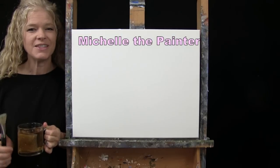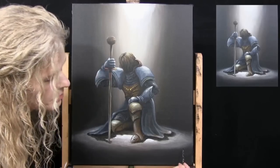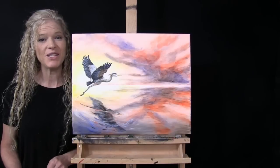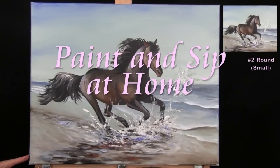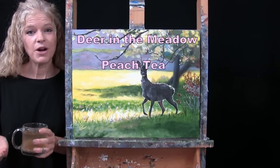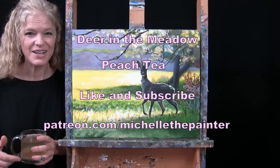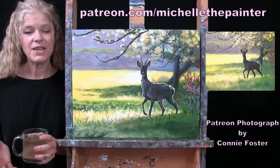Hi there, I'm Michelle the Painter and this is Paint and Sip at Home. Today I'm going to be painting Deer in the Meadow and I'm sipping on some peach tea. I do hope that you like and subscribe to my channel and check out my Patreon page where you'll find additional painting perks. This painting is inspired by a photo submitted by one of my Patreon members, Connie Foster.